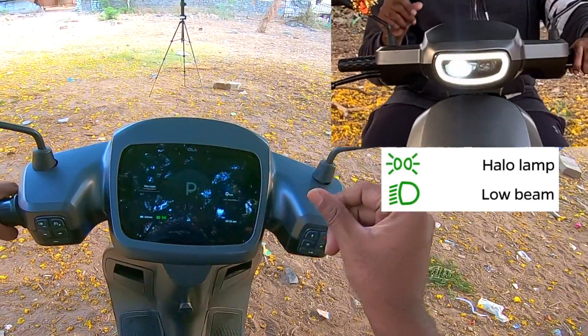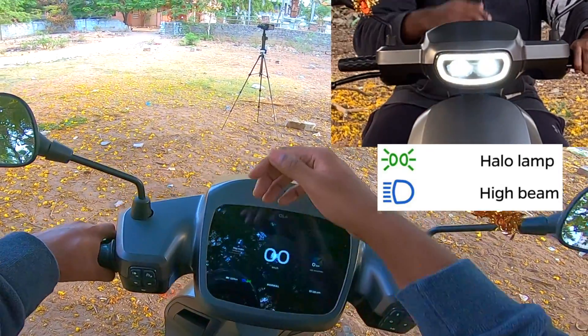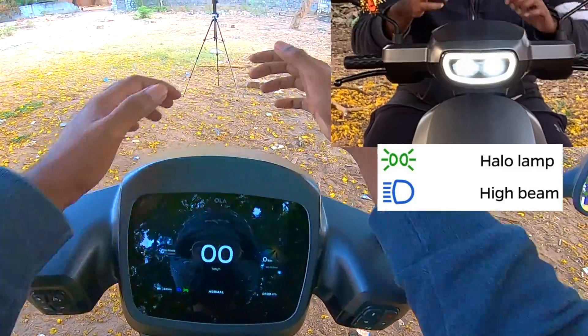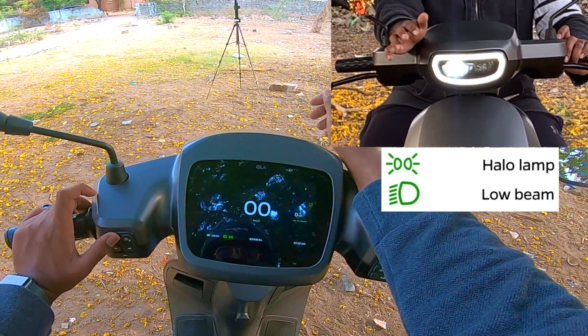Once you power your scooter, by default your low beam is on. Low beam is the right projector from the back, and high beam is the left projector. So when you use the high beam, indicated by the blue light, both projectors turn on. When you are in low beam mode, only the right projector is turned on, and this is the default projector no matter what.